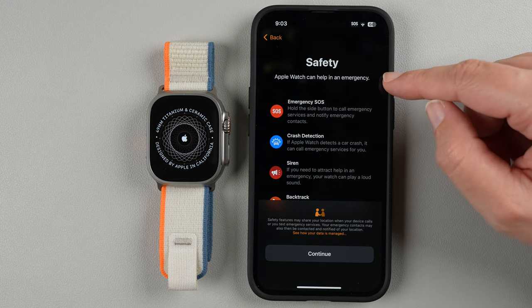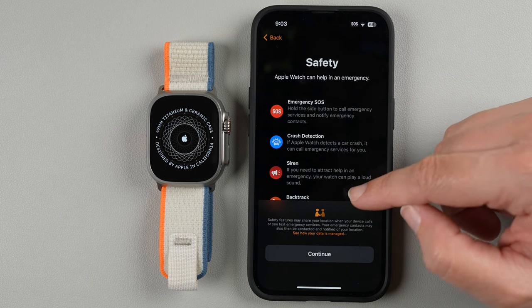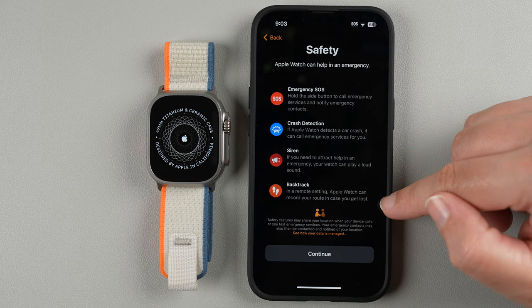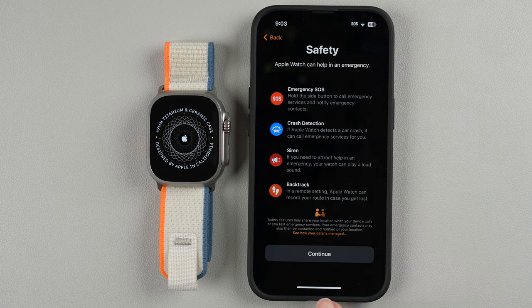For safety, Apple Watch can help in an emergency — it has an Emergency SOS feature and crash detection. You can enable a siren if needed, and Backtrack to help record your route in case you get lost. I'll go ahead and tap Continue.